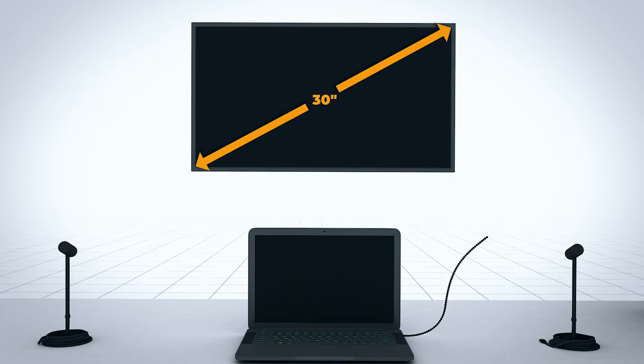We recommend using at least a 30-inch or larger HDMI-enabled display. The OsoVR mobile training unit includes adapters for both HDMI and VGA inputs, and a 15-foot HDMI cable.